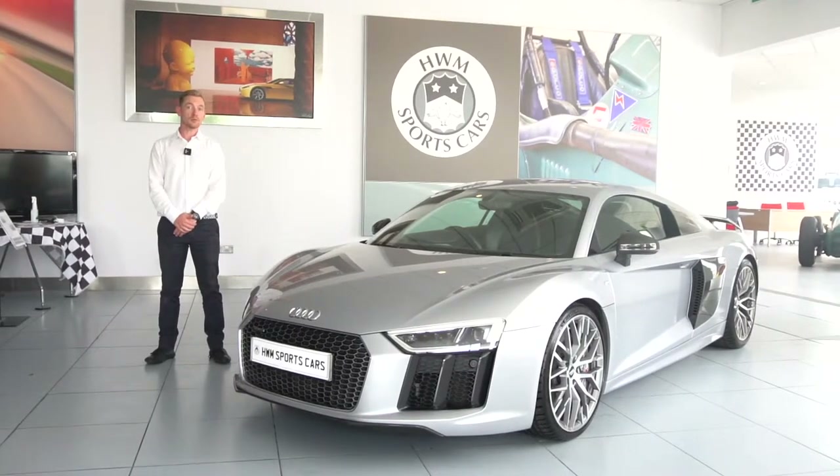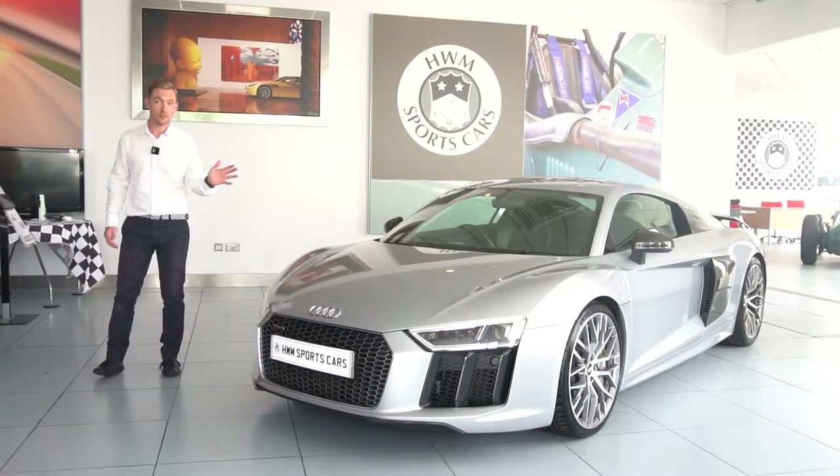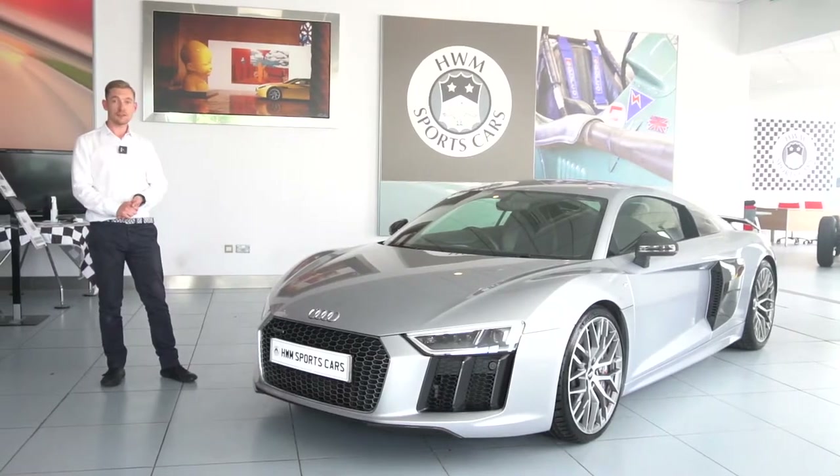Hello and welcome to HWM Sports Cars. Today we're going to be showing you around this absolutely stunning 2017 Audi R8 V10 Plus. So sit back and enjoy.